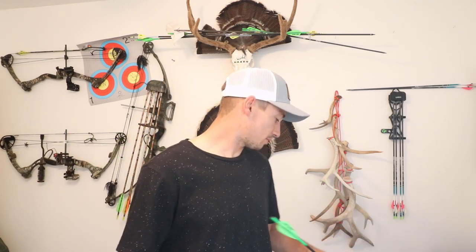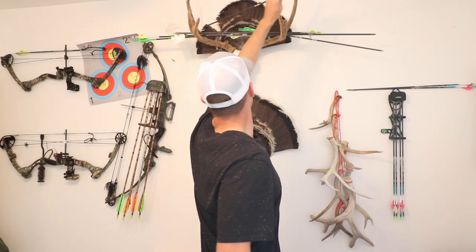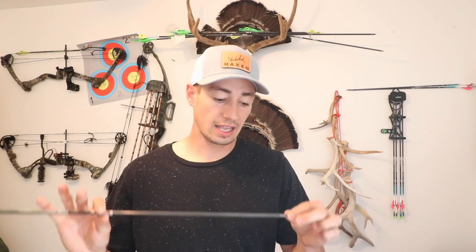This one broke right above the insert. So this is the hit insert, so the insert's inside the shaft — nothing is actually shown on the outside of the shaft. This one broke off right above that hit insert as well. I actually shot this one at an elk at 55 yards, hit it straight in the shoulder blade, and it snapped right there. Maybe I had hit something and it was cracked beforehand. But I have killed a couple deer with these. They've worked really, really well — got really no complaints there.